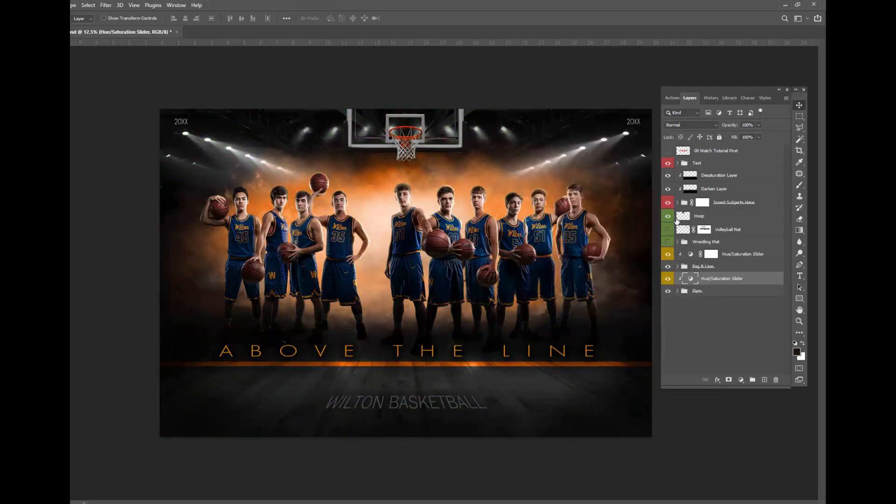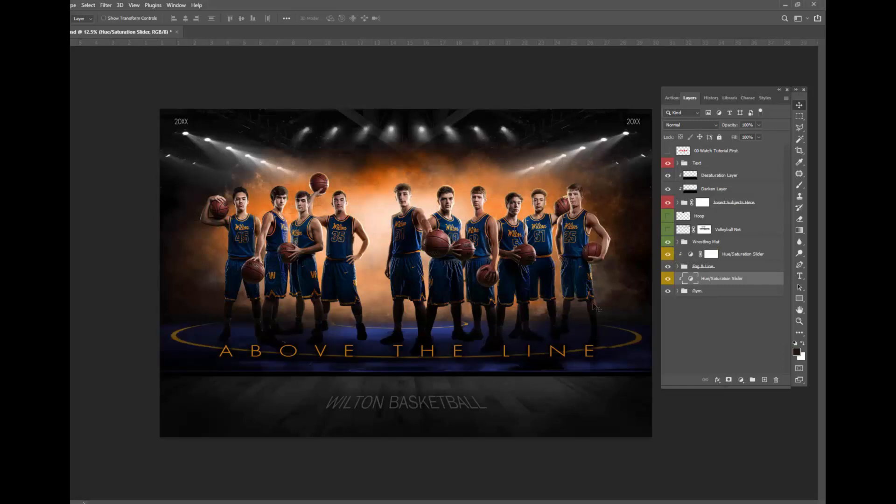It looks pretty good too. I can shut off the hoop and I can turn on a volleyball net. I can also turn on a wrestling mat, and you can adjust the colors of the wrestling mat independently also.